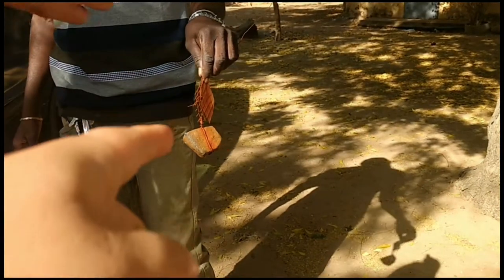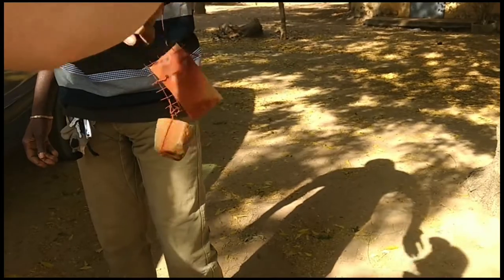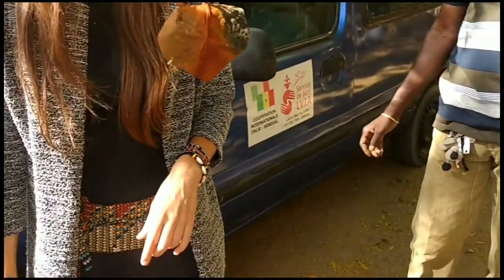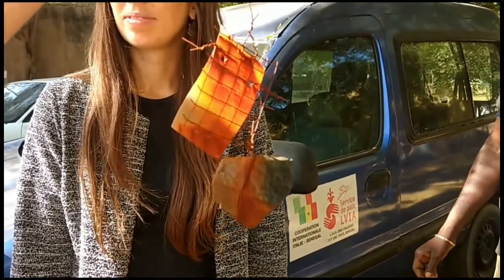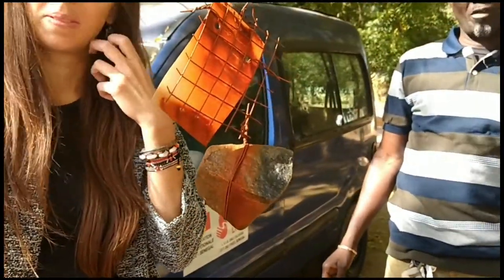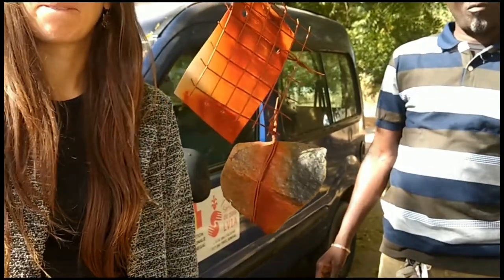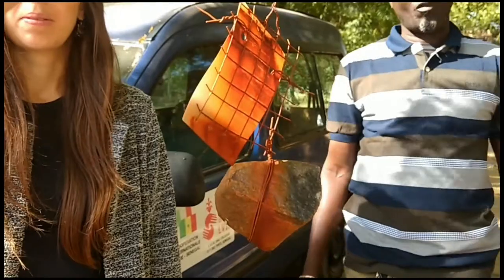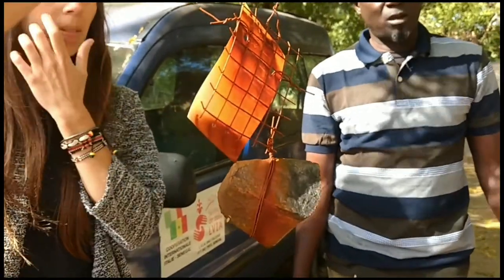Is it a problem that the sampler has rust on it? No. I mean, Henry will not like it. But for the measurement, it's just the iron oxide. Yeah, okay. For us, that's not a problem. It should not be.